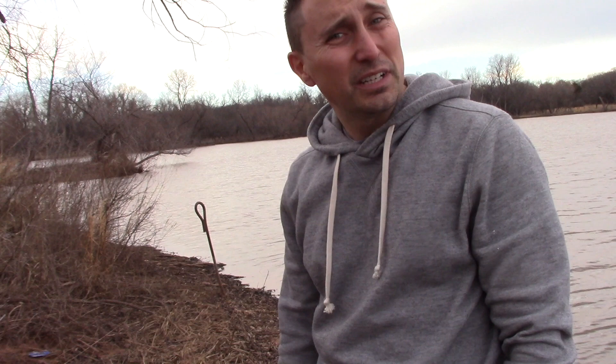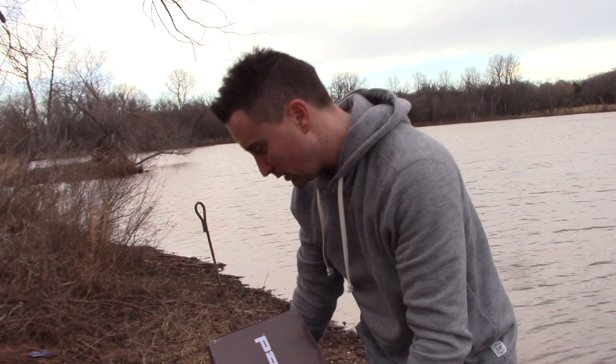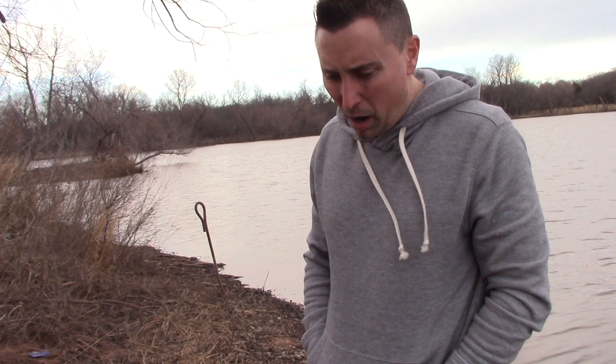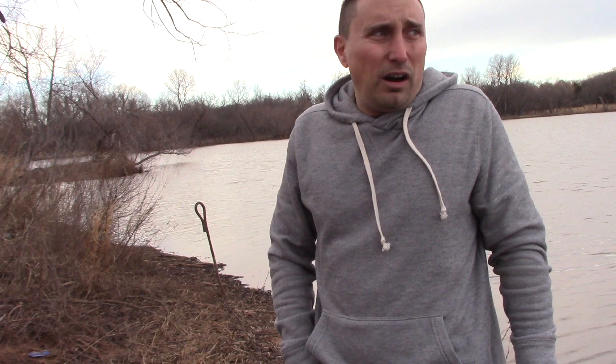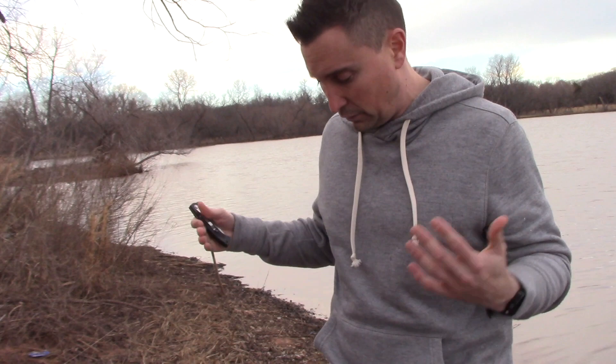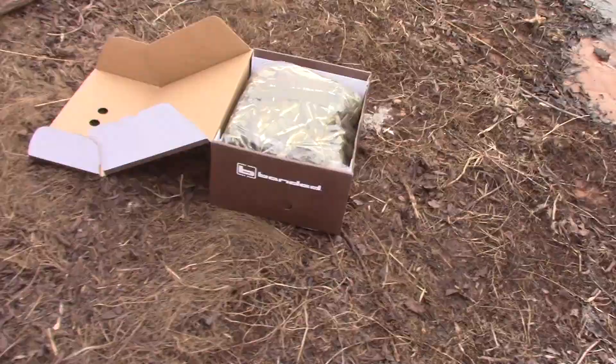It is a gorgeous sunny day today. Anyway, the reason I'm making this video is because these Banded waders have a bad rap — a lot of guys online are posting that they bought them brand new out of the box and they have leaks. On Facebook, Bass Pro, and Google reviews, there's just a whole bunch of bad reviews about it leaking right out of the box. So I have brand new, brand new box — brand new leak test.